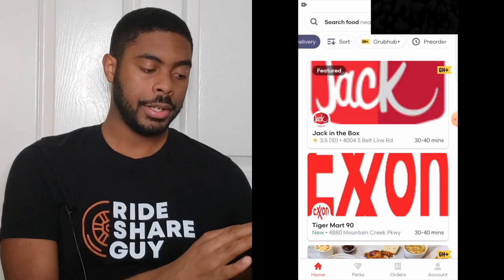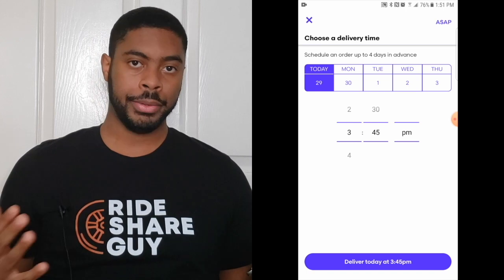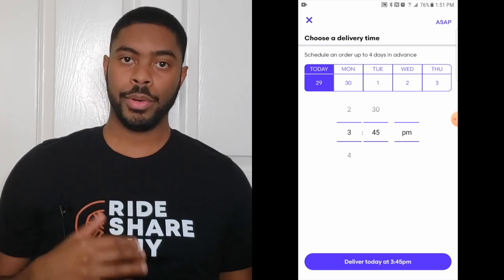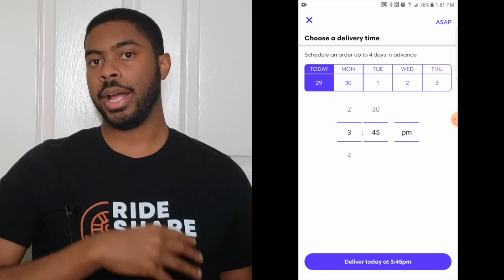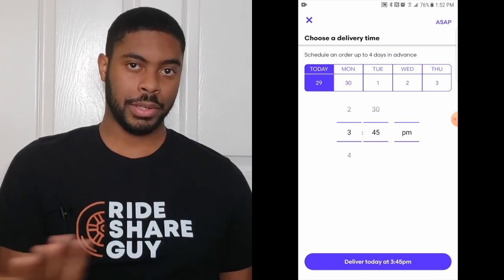If you keep scrolling to the right, you'll see an option that says pre-order. You can actually order food up to four days in advance using this pre-order function. All you have to do is pick the time and day that you want the order to happen. When you pick the food and place the order, it won't actually go out until the day you've designated — basically you can schedule delivery using this function.